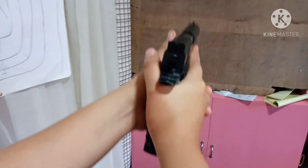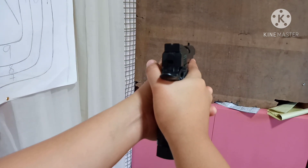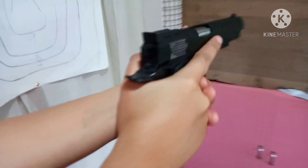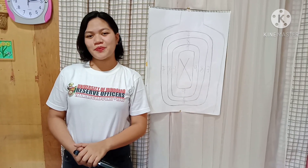The purpose of this grip is to avoid movement when you are shooting, and most especially to avoid dropping your gun. This is the proper way of handling a gun.